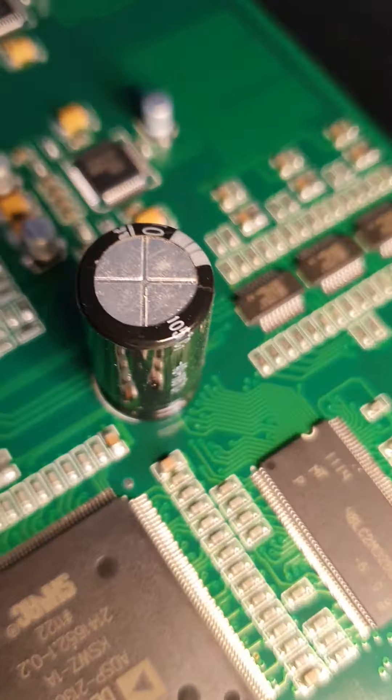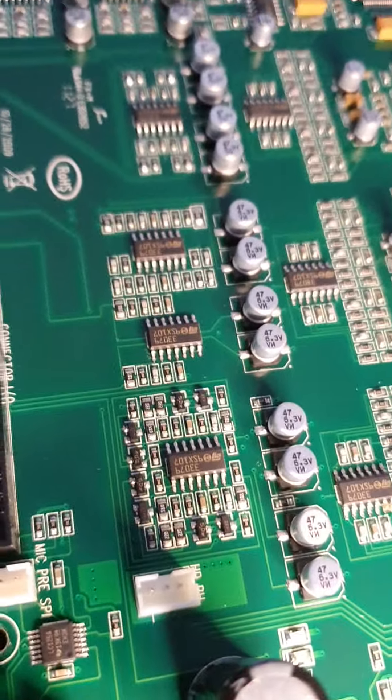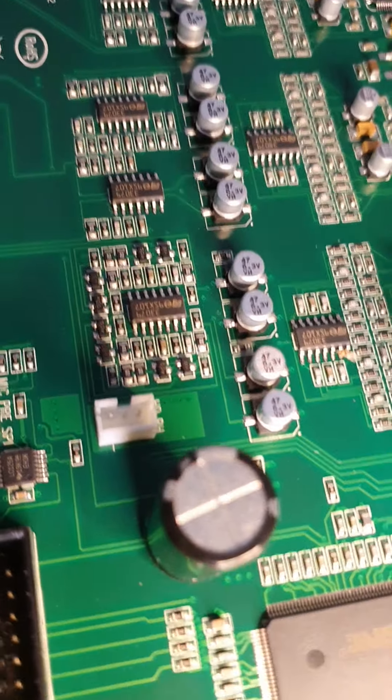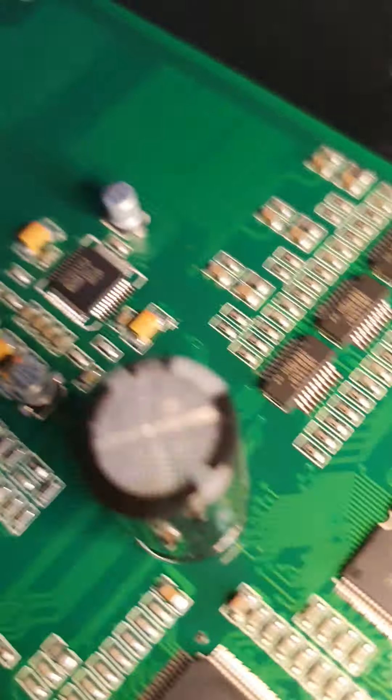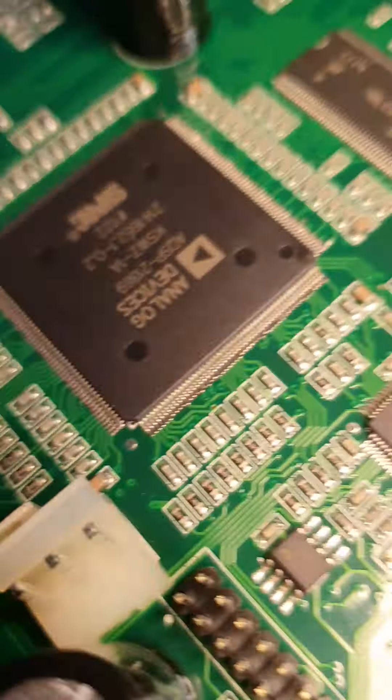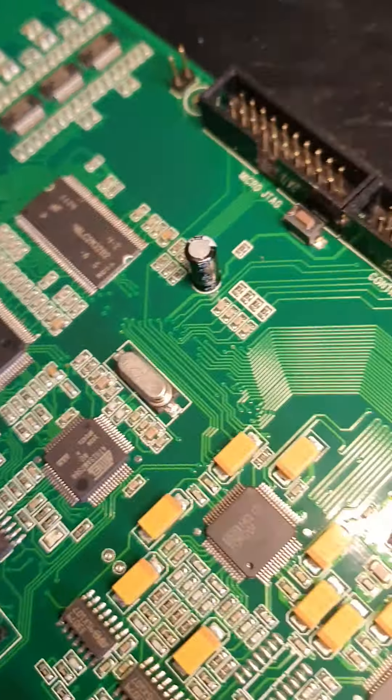This is a 16-channel digital mixing desk. Here's all the logic. These are the chemical capacitors which can sometimes leak all over the place.